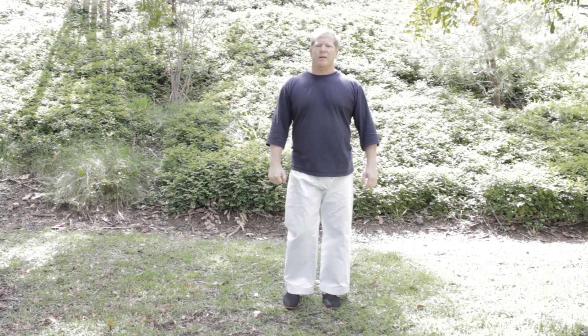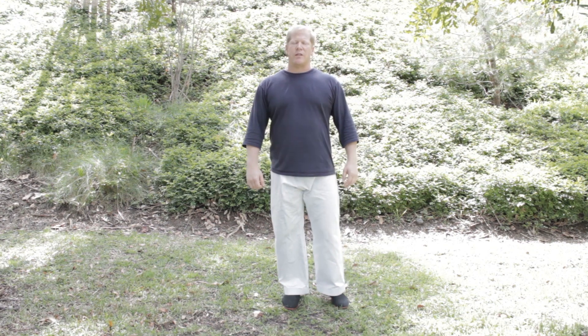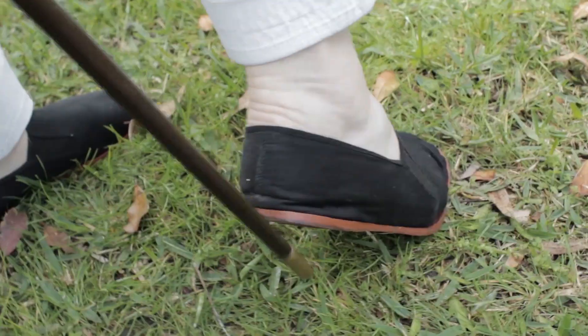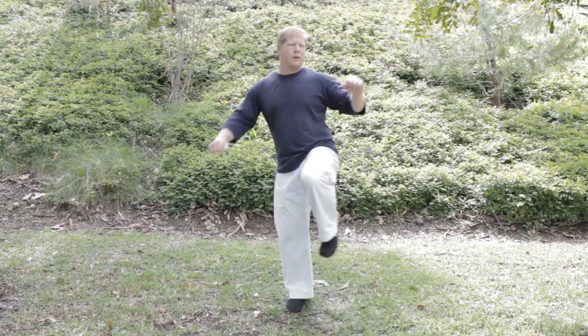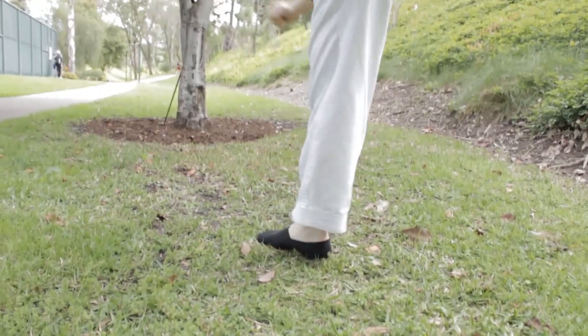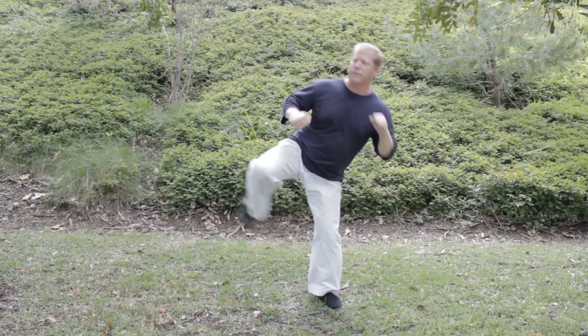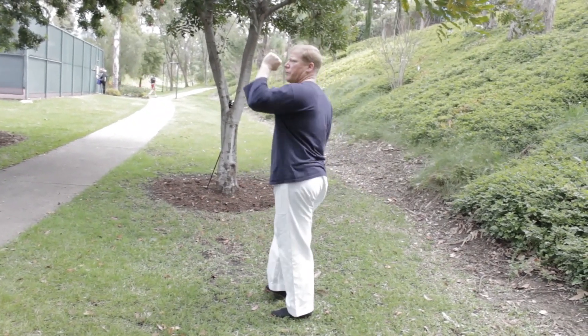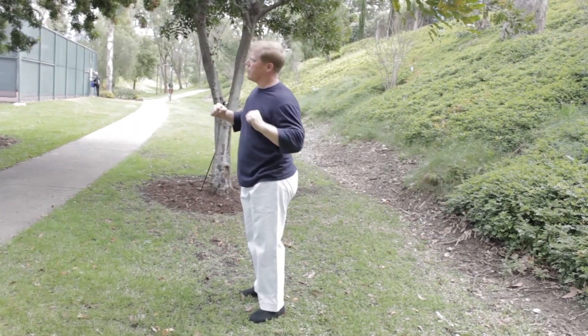The next kick is the Yoko Geri, or side kick. For this we will use the heel of the foot. Once again, the knee comes up first before the leg is extended. Knee, foot, knee, ground.